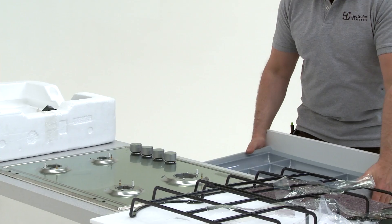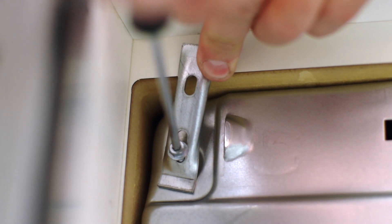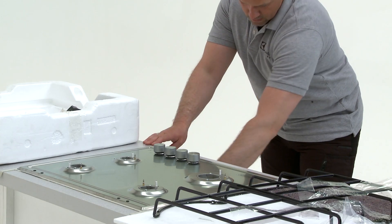Remove the drawer from the furniture beneath the hob. Turn the four brackets into position, fixing the hob to the worktop. Place the drawer back into position.